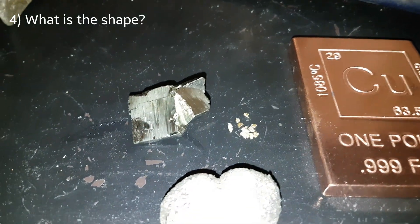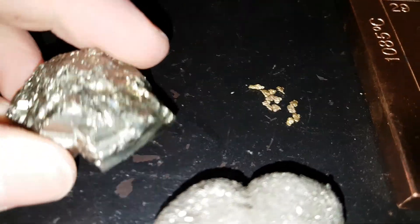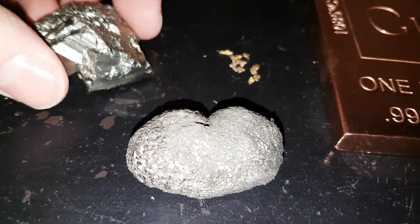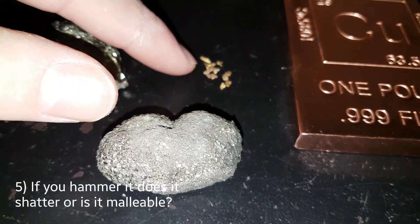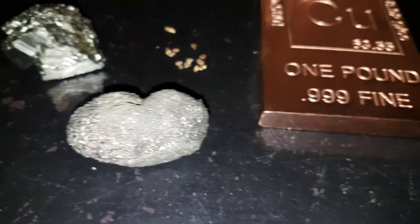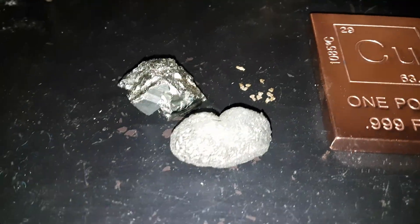The next thing is edges or the shape. Pyrite has sharp edges and your gold has much more rounded edges. You can find gold that is in a crystallized form, and that leads me to my next point which is malleability. If you hammer gold it's malleable and you can hammer it down into very fine thin sheets, whereas if you hammer your pyrite it will just crush and shatter into a million pieces.